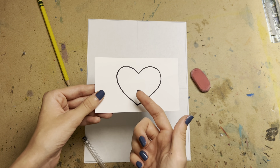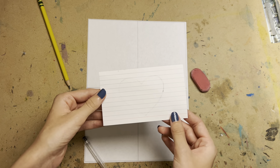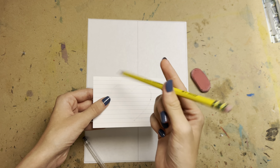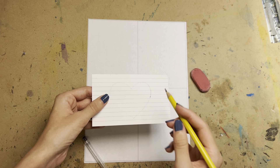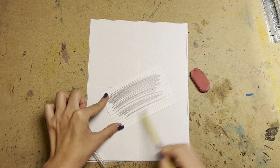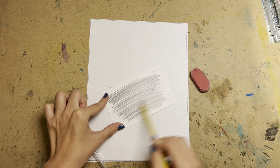I traced this with a Sharpie so you could see easier on camera. Like we discussed in class, you can use a regular pencil — it needs to be wooden. Try not to use a mechanical pencil because it won't work as well. I always recommend pressing down pretty hard when you do a graphite transfer, just so you get a lot of graphite on the back.